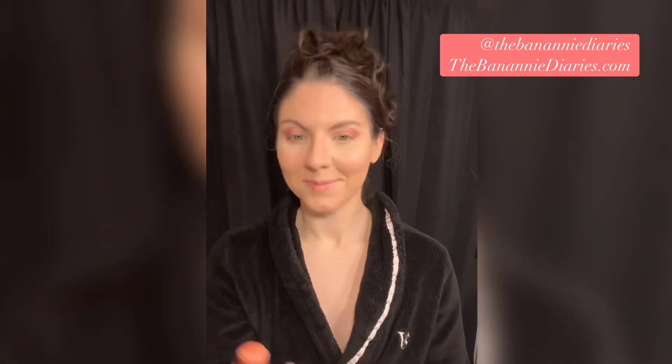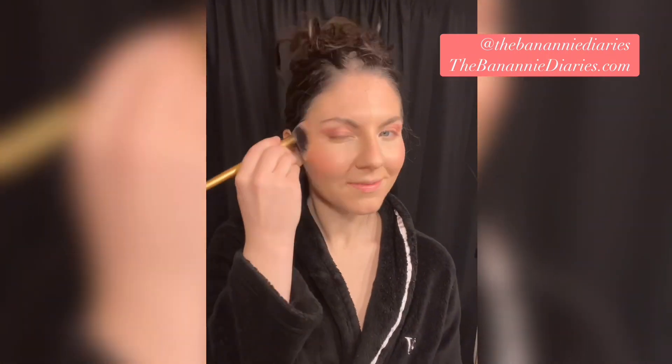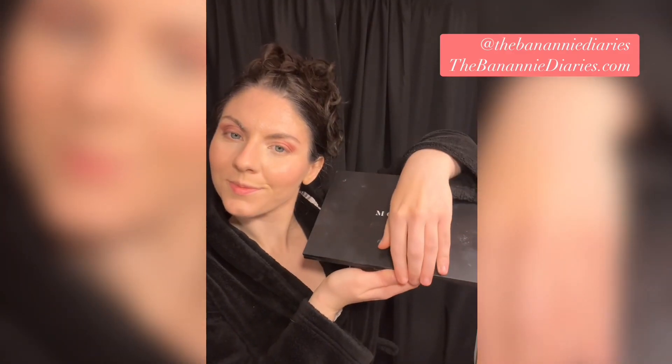I'm going to take this blush stick — also from Milk Makeup — and I'm applying a very generous amount to my cheeks to create this pink glow. The photo I used for inspiration has really strong pink cheeks, so we are going all out. I'm going to set this again to make sure it stays in place.